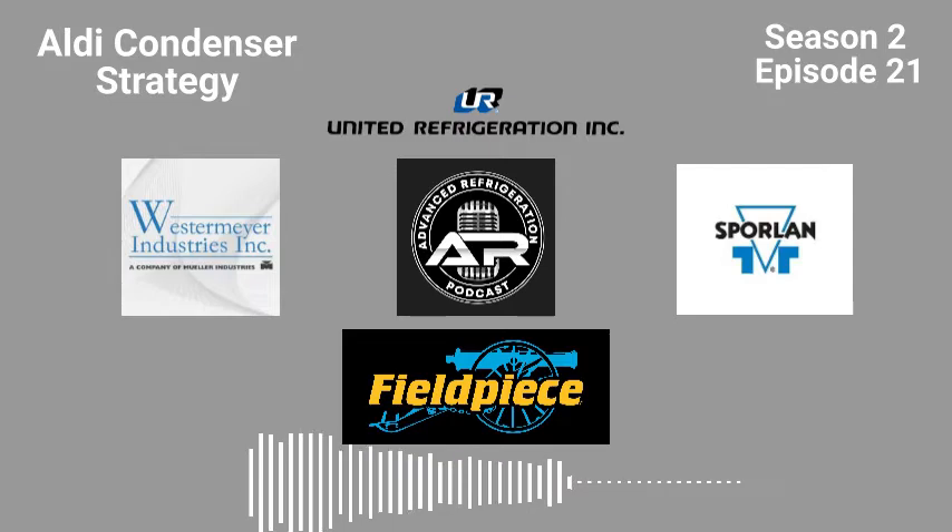Welcome to the Advanced Refrigeration Podcast. I'm your host, Kevin Compass. Today we're going to be going over something very specific — a topic I get a lot of questions about — the Aldi Hussman Stores Condenser Strategies.